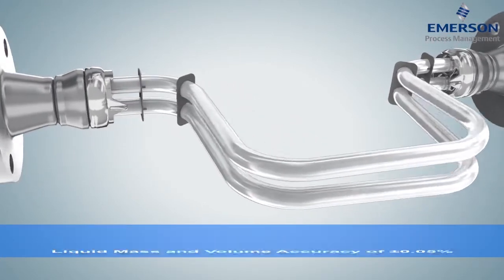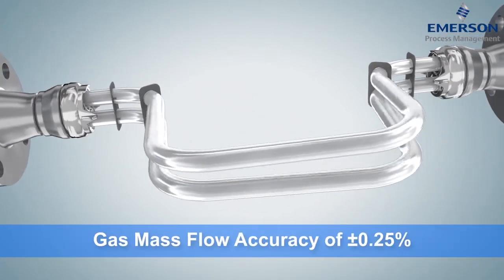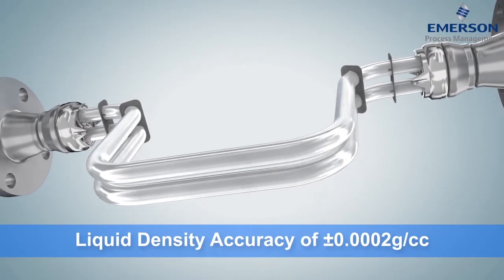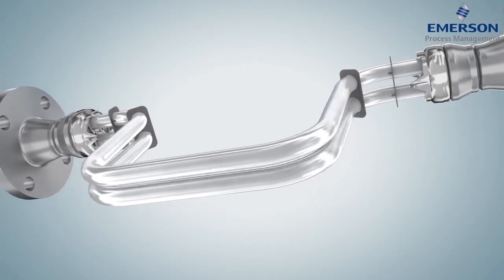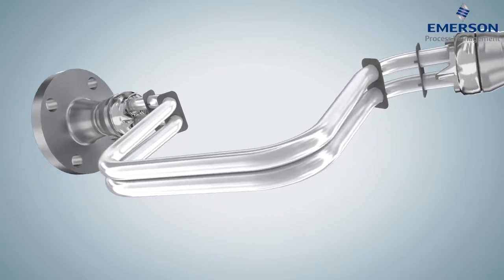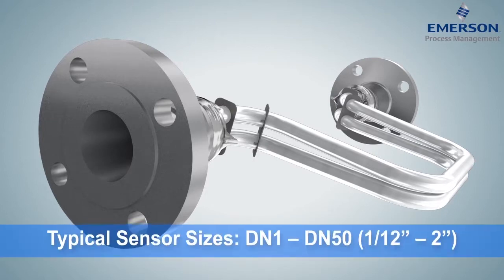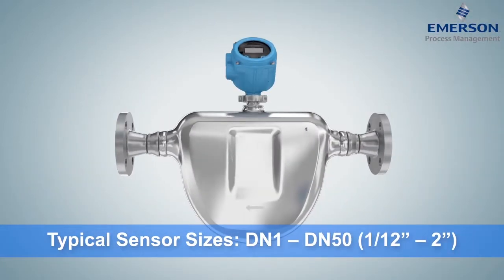As fluid moves through the tubes, Coriolis force causes a natural twist, enabling precise liquid flow measurement. The tubes' natural frequency produces a superior density rating. Elite CMFS offers a standardized flange-to-flange link with nine possible meter sizes in three compact footprint options.